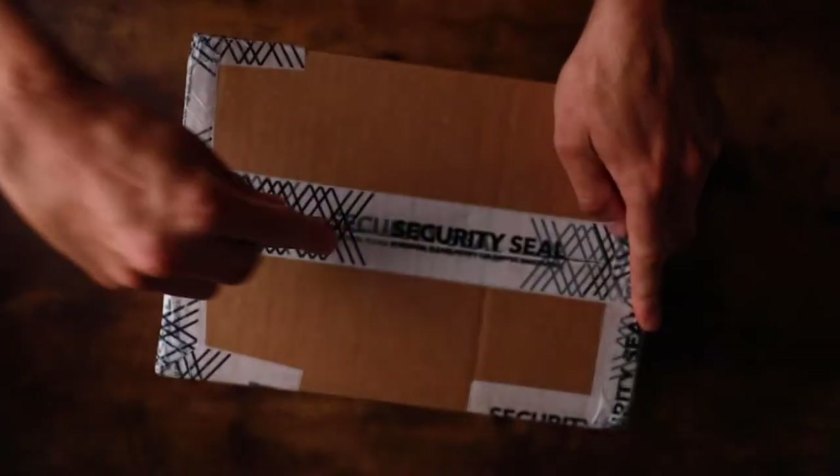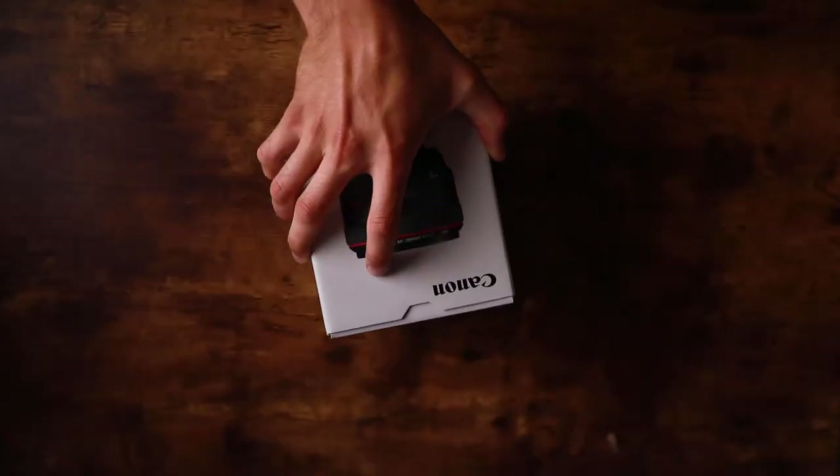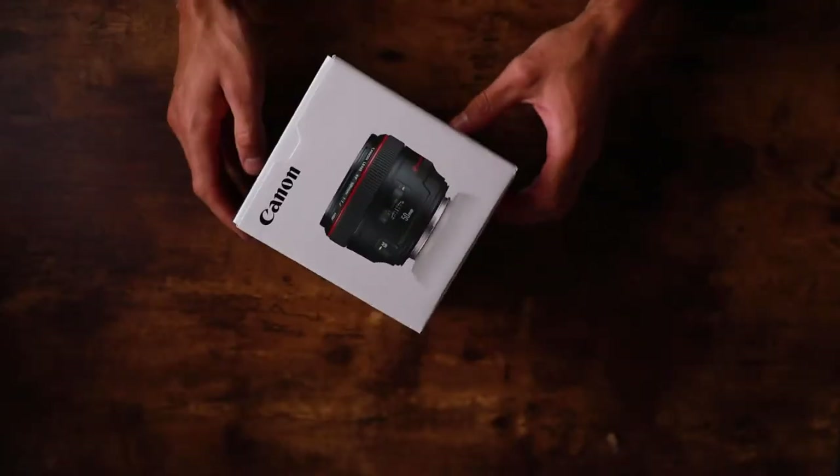What's going on everyone, thank you so much for checking out this video. Today we're going to unbox the $1,300 Canon 50mm f/1.2 lens. After I unbox it, we're going to go over why I got it and why I didn't choose the RF 50mm. Before we begin, if you guys can give this video a big thumbs up it greatly helps the channel, and subscribe — that'd be great. Now let's begin.